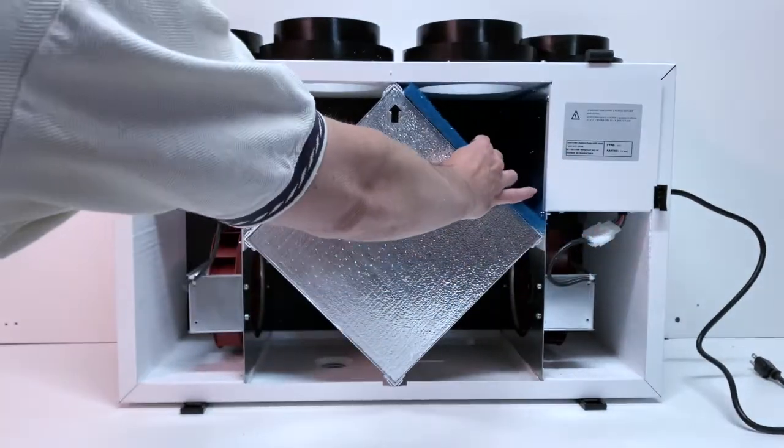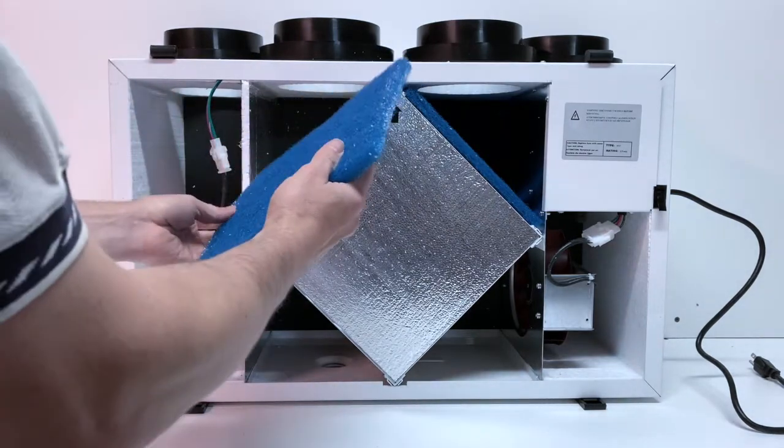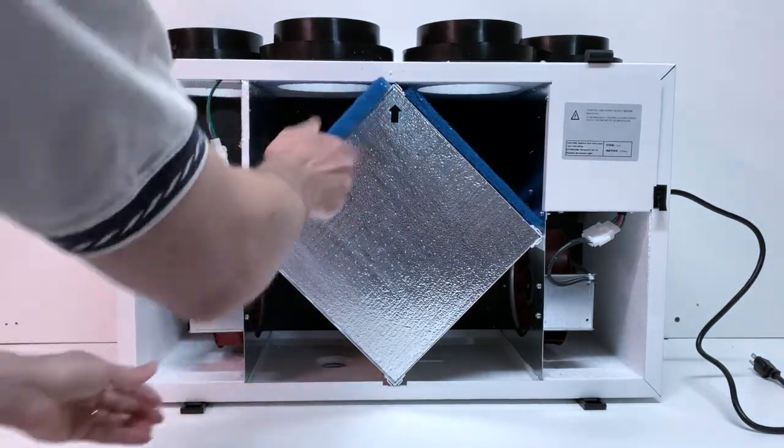Replacing the filters or installing the MERV filters are done by sliding them into place on the top right and top left sides of the core.